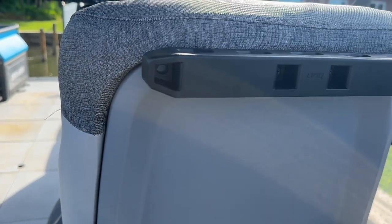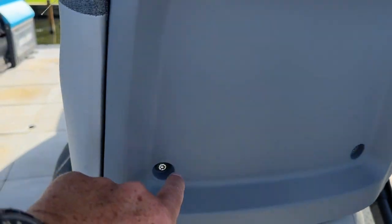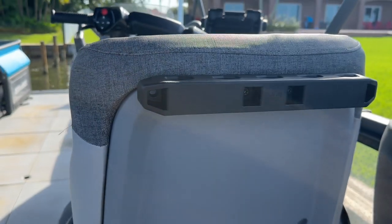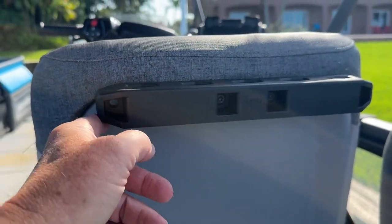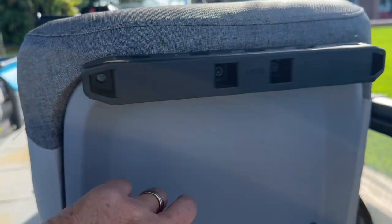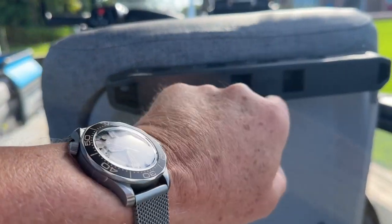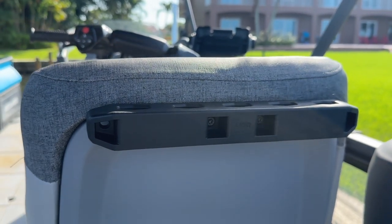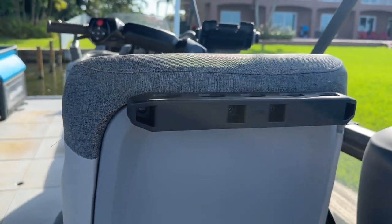Basically, it goes on pretty easily. You just take these two screws off, the top pops off. I measured where this went, drilled two holes in this back, the screws supplied with the Lynx bar just screw right in and then put it right back on.